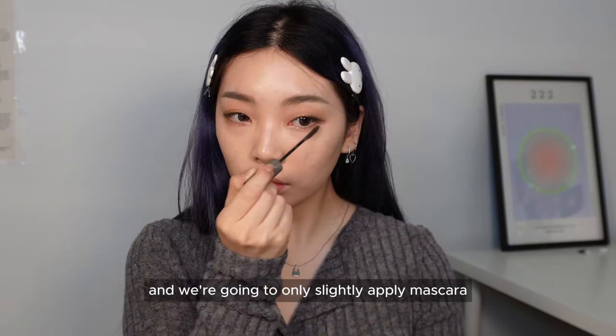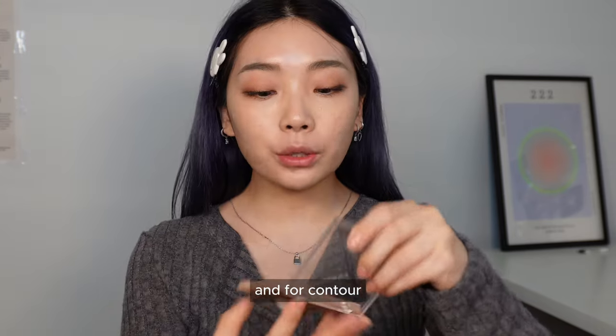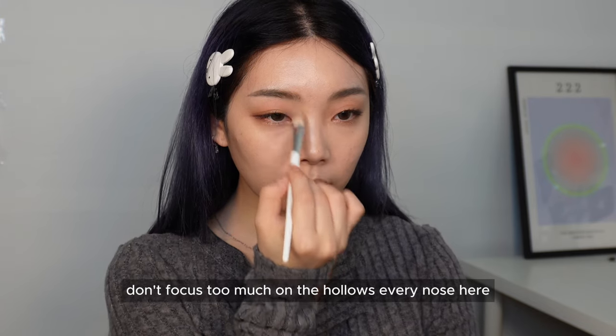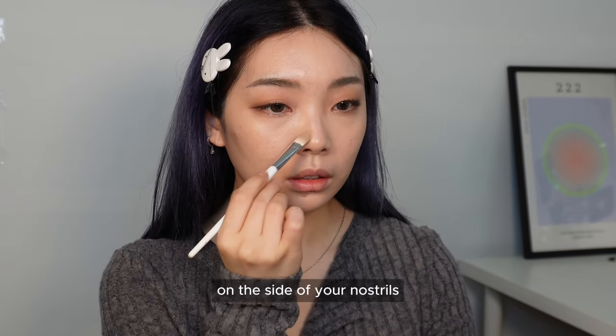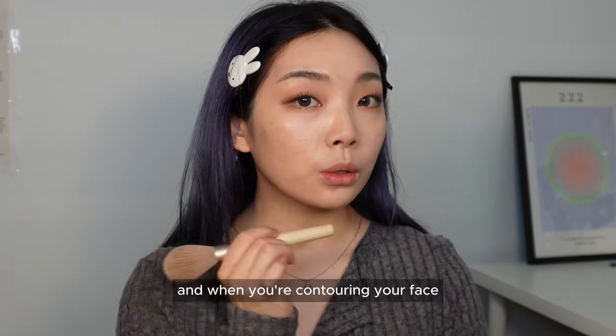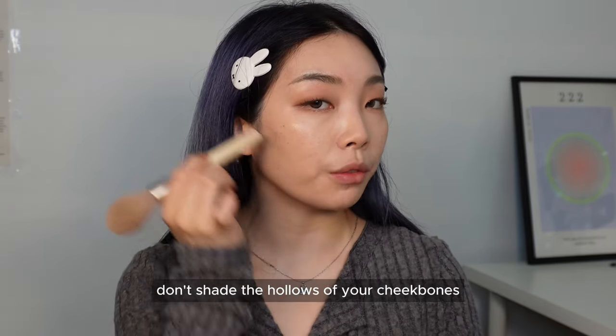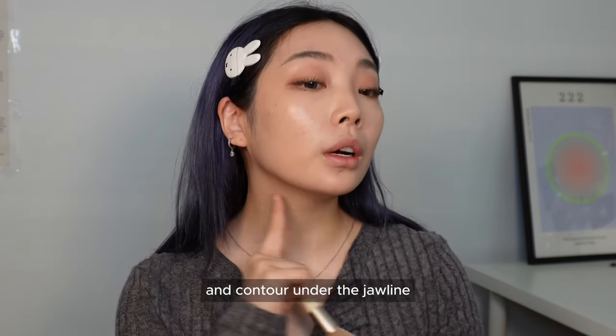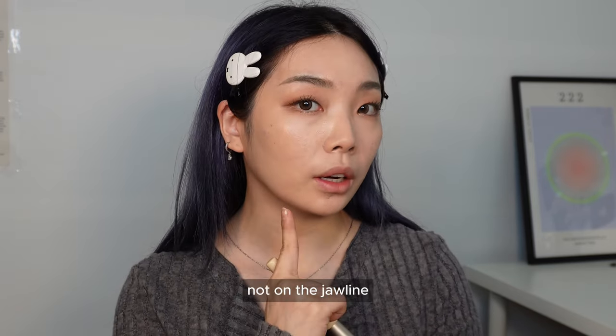We're going to only slightly apply mascara on the bottom lashes. For contour, I'll use the shadow palette from Dasic. Don't focus too much on the hollows by the nose, and avoid contouring too much on the sides of your nostrils. When contouring your face, don't shade the hollows of the cheekbones — shade the top of your cheekbones, bring it straight down, and contour under the jawline, not on the jawline.